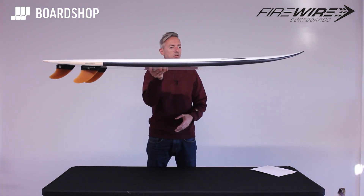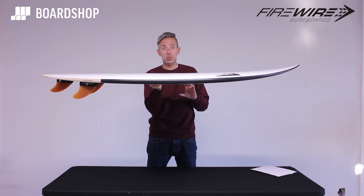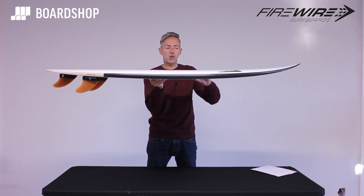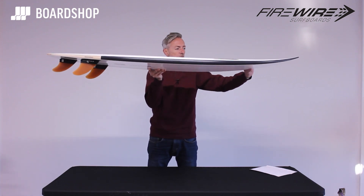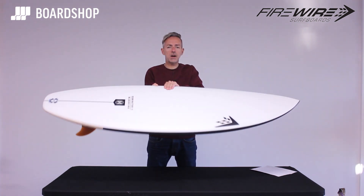It's still got volume running through the middle — the 6'0 is about 36 litres, so it's generously proportioned without being ridiculously over-volumed. There's still a nice bit of volume running up into the nose area, which is important for paddling.